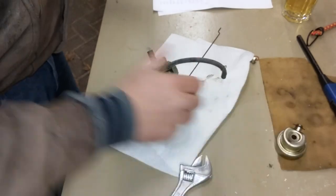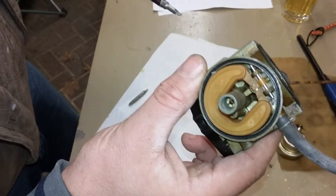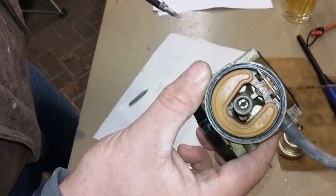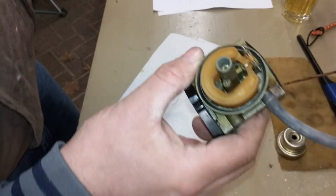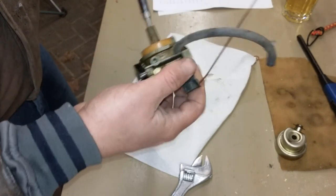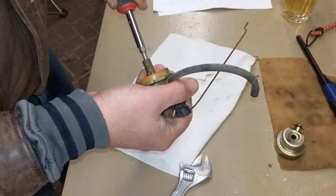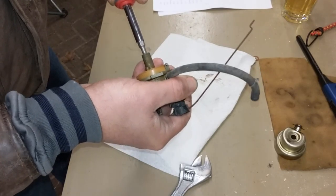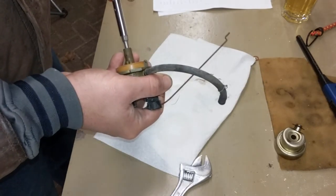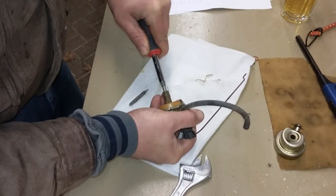This is different - first time I've worked on a Honda small engine. The metering jet is up inside the carburetor. Everything else I've worked on, which were probably all Walbro carbs, has the metering jet as part of the bolt that holds the fuel bowl on. On this one the jet is slotted so it can be removed with a flathead screwdriver - it was a little tight but I finally got it to break loose.